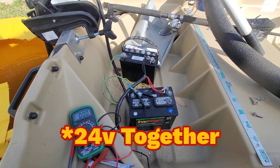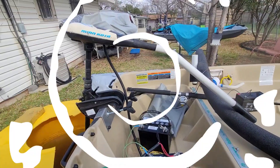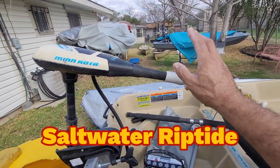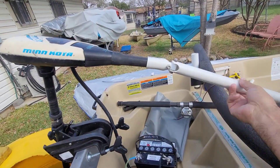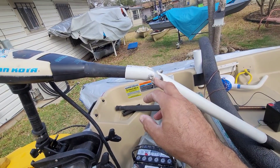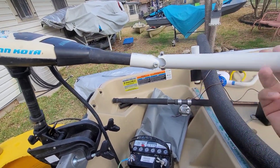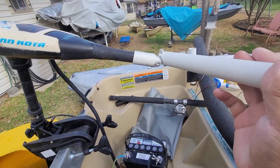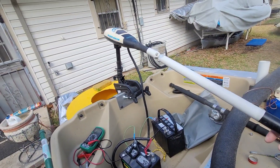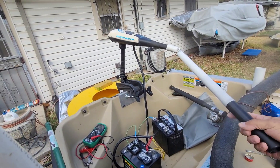They're both putting out 24 volts. Here's another tip: I extended the handle on my Minn Kota Riptide using one-inch PVC. I took a block of three-quarter-inch cutting board, cut a little chunk out of it, and rounded it — one end this way, the other end this way — so I've got a swivel handle on my trolling motor. I can turn it on from here, steer it, and raise or lower the speed.